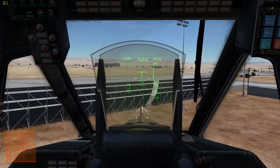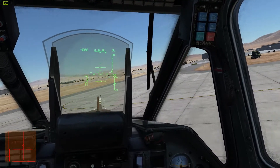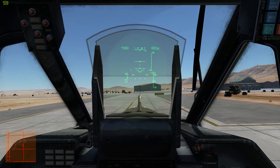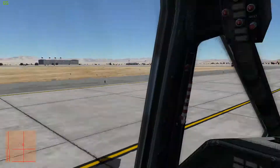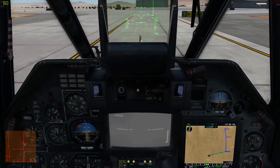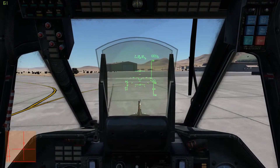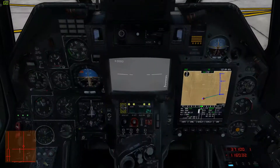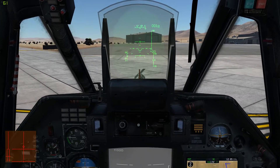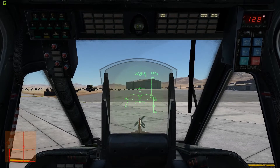I'll demo that real quick on the taxiway. I kissed the ground there, didn't mean to — and there you go. You can also taxi with the rudder and pitch forwards if you apply a little bit of collective; you can taxi pretty comfortably. We do have wheel brakes, though I don't believe we have differential brakes. That's all there is to it — that and about a thousand hours of practice. For the next video, I'll go into the navigation system and maybe combat. Thanks for watching.